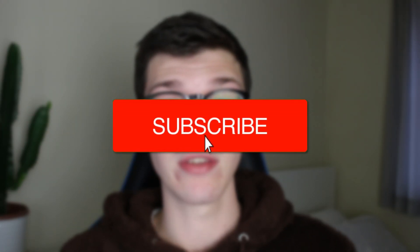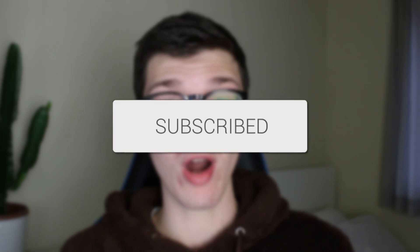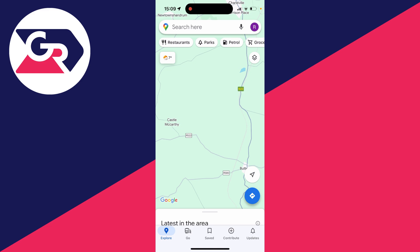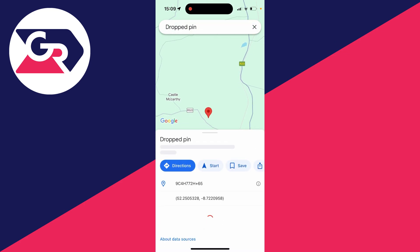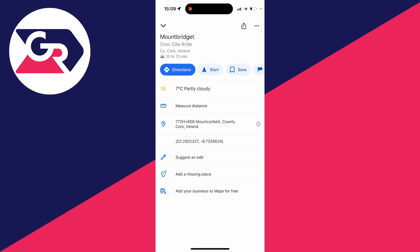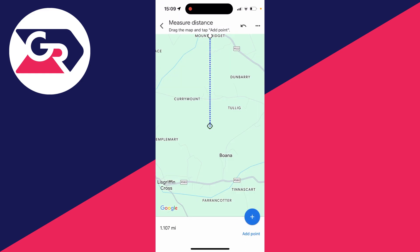We'll guide you through how to measure distance in Google Maps. We'll start this guide on my phone. What you need to do is go and put a pin where you want to start measuring from. To do that you just place and hold your finger and then a pin will be dropped. Once you've done that, scroll down and click on measure distance.